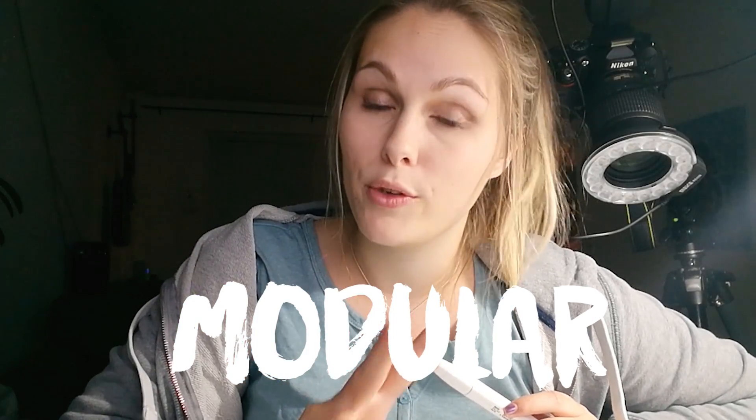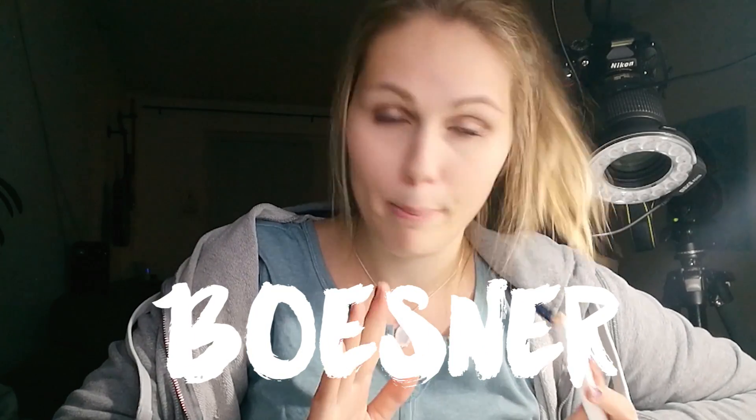The art store I go to in Berlin is called Modulor. There's also Boesna that I go to. Modulor is the bigger one — it has two floors and a lot of things to buy, which is why I prefer it. Anyway, I got to Modulor and looked for the Copic markers.